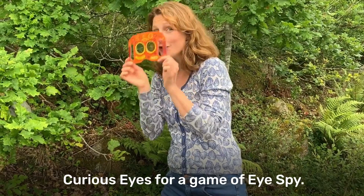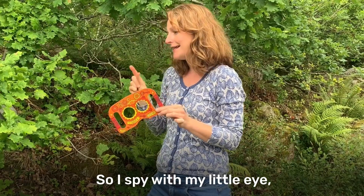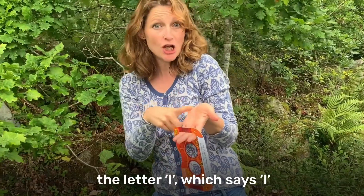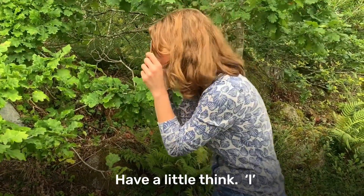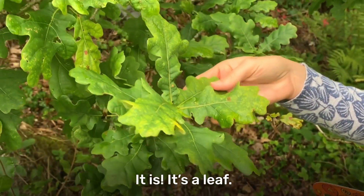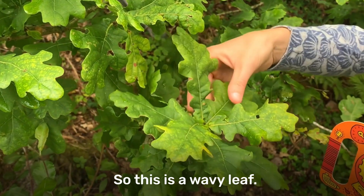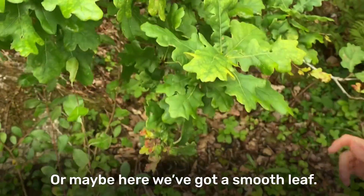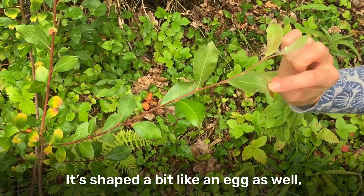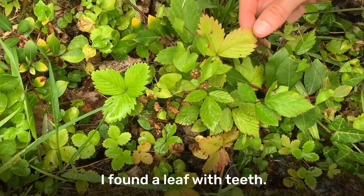You could even use your curious eyes for a game of I Spy. So: I spy with my little eye something beginning with the letter L. Is it a leaf? It is - it's a leaf! Maybe when you find the thing that you're looking for you could add a describing word, an adjective. So this is a wavy leaf. Or maybe here we've got a smooth leaf, shaped a bit like an egg - an oval leaf. This leaf has little teeth. I found a leaf with teeth!